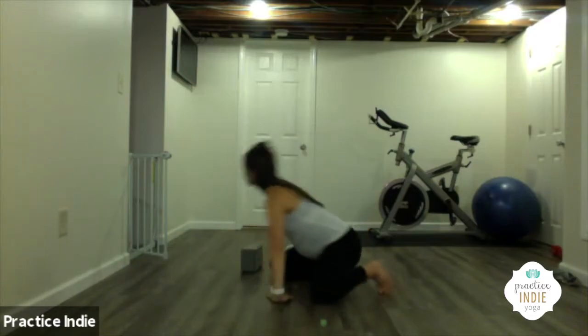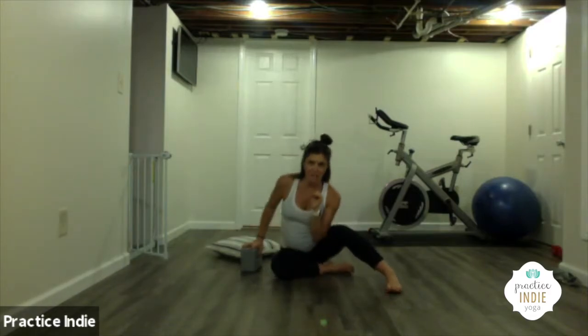I'm going to give you some modifications and how to get into it, but first I'm going to show you what the posture looks like at its fullest expression — my fullest expression, I should say.